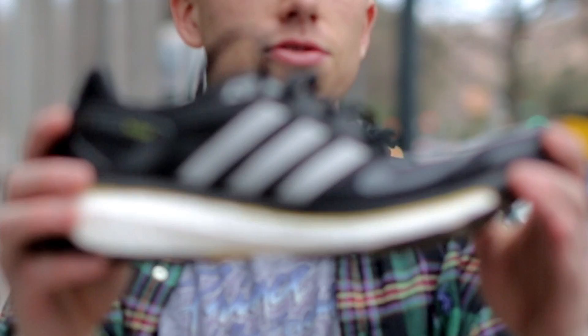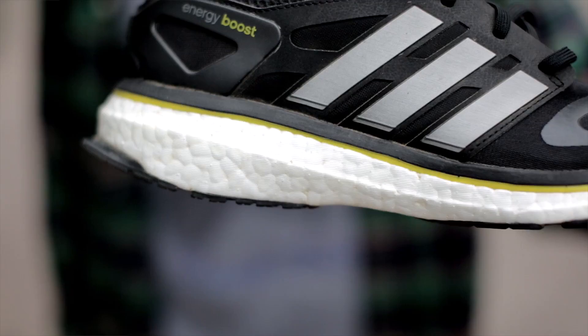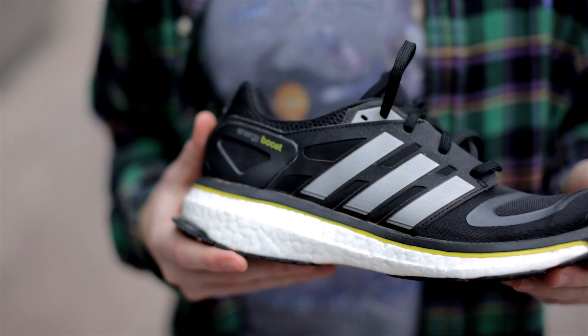What's up everybody, this is Ian Stonebrick here with a live look at none other than the Adidas Energy Boost. You can see this shoe has a tech fit upper, this colorway dressed in all black. But what most people really care about is the midsole, which debuts the new Energy Boost technology.